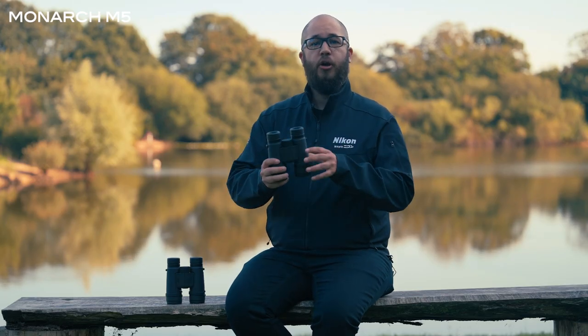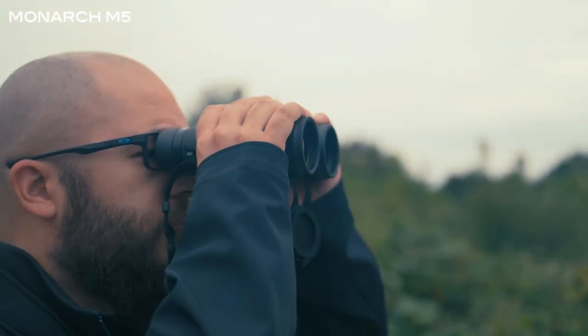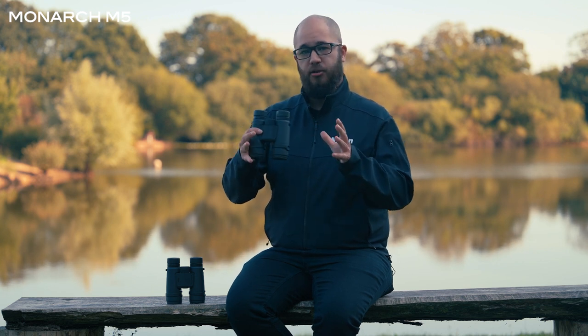To summarise, the Monarch M5 binoculars offer a great choice when it comes to magnification options. Not only that, but they're also rugged, lightweight, and offer a great optical quality.